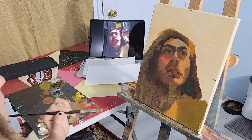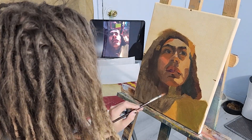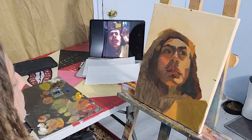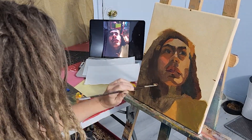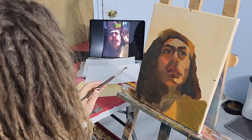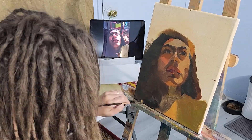I definitely made that shadow on the cheek too dark at first, but it's looking better now — more like a shadow of the skin tone. There's that orange pop underneath the chin too. In the picture the areas under the chin and under the nose are pretty orange. I also have that pop of orange on the lip — it's not really in the picture but I wanted it to look like the light was passing through the lip as well, which I think brought cohesion to the painting.